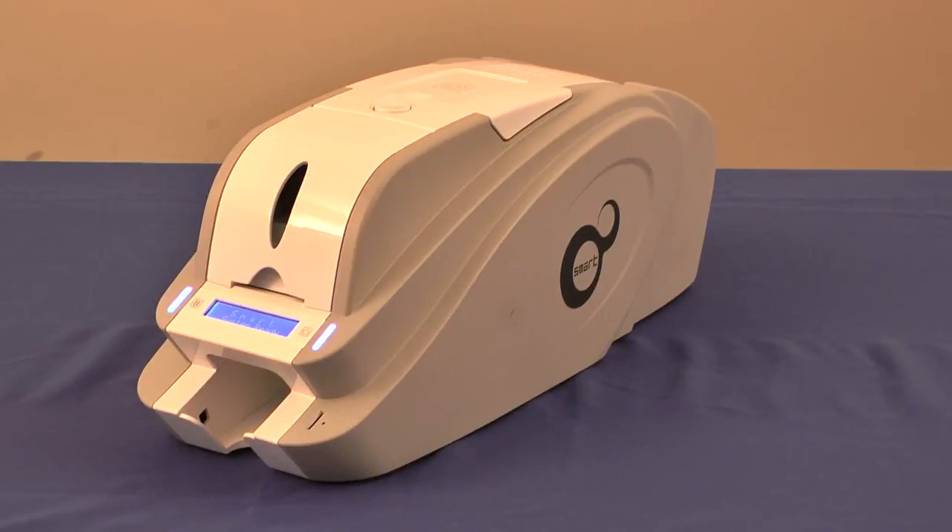Easy to use, the Smart ID Card Printer's compact size and front-and-out card management makes it a perfect fit for any desktop. What differentiates the Smart ID Card Printer from all others in its class? Let's take a look.